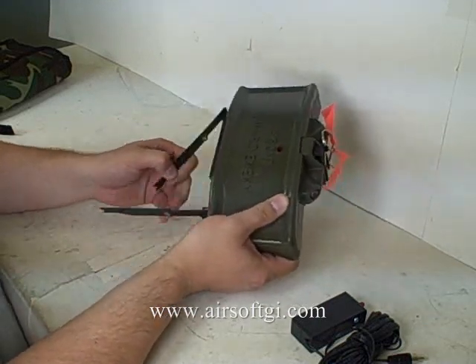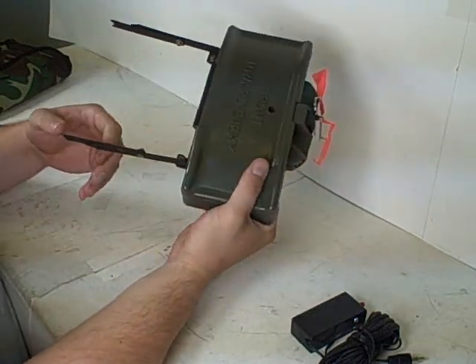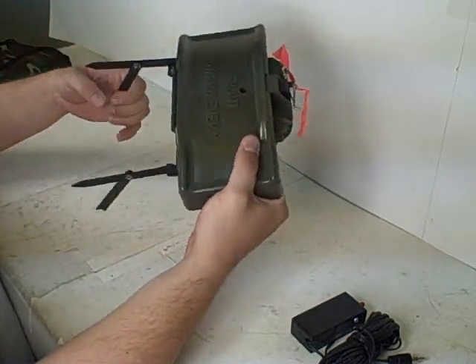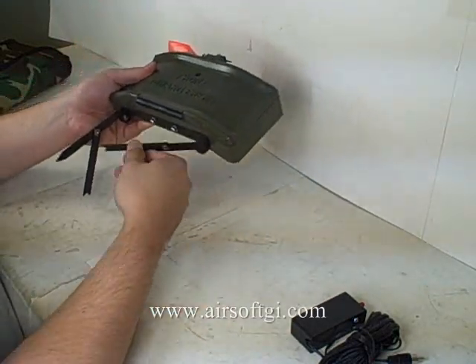Not too helpful in speedball. Let's just take a look right here. We've got the actual Claymore. It says Front Toward Enemy, just like a real one. It's got these legs to help it stand up, and the legs are kind of sharp too, in case you want to dig them into the ground or something like that.